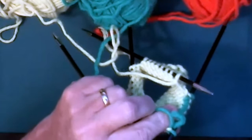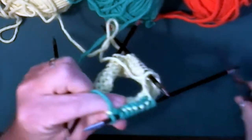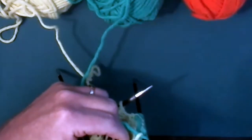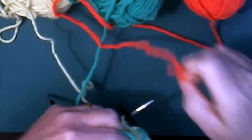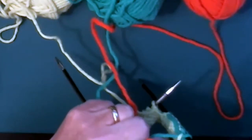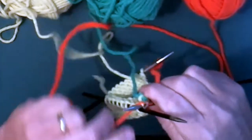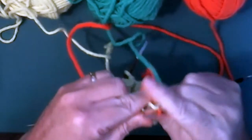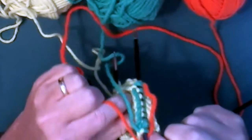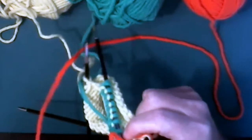There's a little bit left on my tail — I don't want that there, so I'm going to snip that off. Then I take my third color, which is orange, and just add it on and start knitting orange for eight stitches. Again, I'm going to weave in this end as I go along, just so that the end doesn't get in my way or confuse me on the next few rounds.